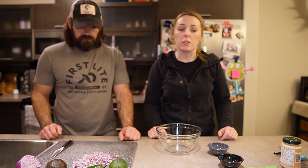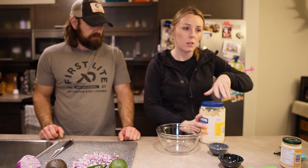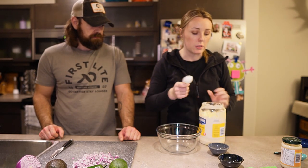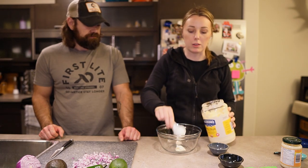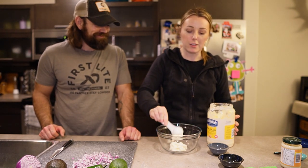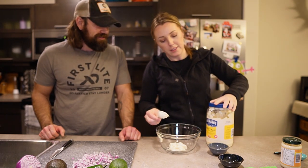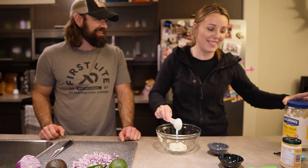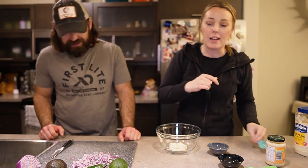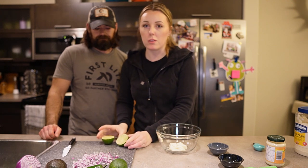With these Baja fish tacos, I like to serve a cilantro lime coleslaw — I think it really complements the fish flavor. So while our pan is heating up, we're going to prep the sauce mixture for the coleslaw. This one's really quick and easy: start with three tablespoons of mayo right into a glass bowl. Then we're going to need one tablespoon of lime juice. Bo couldn't find any lime juice at the grocery store and the people there were not very informative.